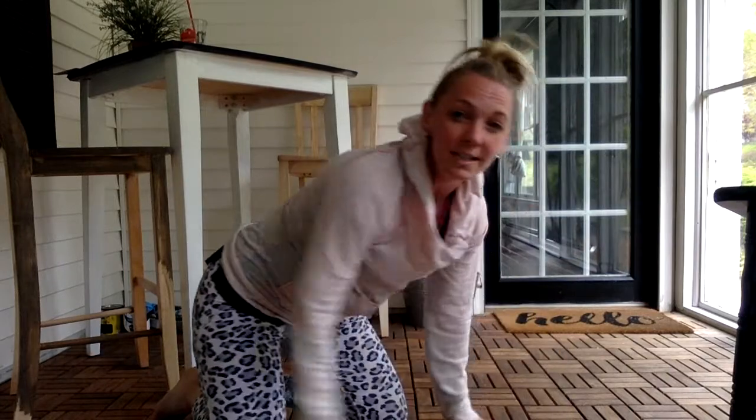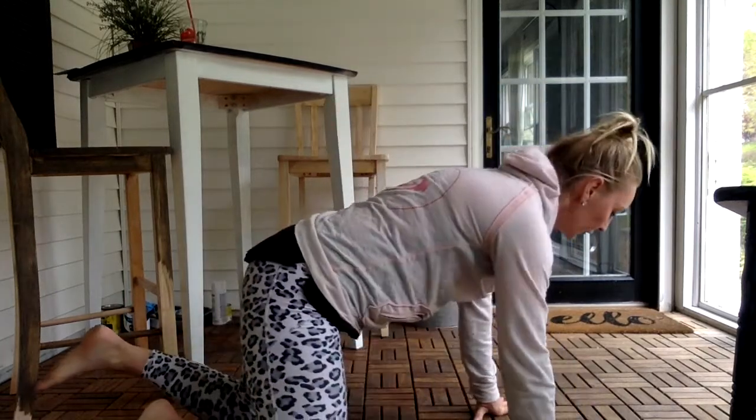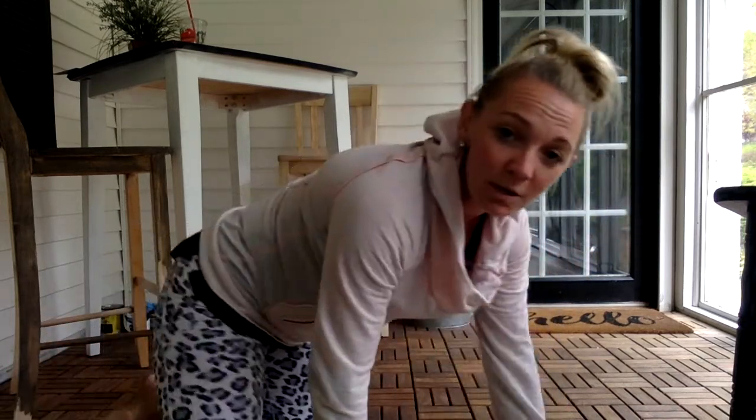The cadence will say: ready, begin — down, up, one — down, up, two. You need to try to hold the down position, which is really hard. Do as many as you can. If you can't do one, go to a modified push-up — that's on your knees, but your hips stay in line with your shoulders and knees rather than being bent or saggy. For your elbow angle, make sure they come to a 90-degree angle. Do as many as you can and then record your number in my Google Doc.